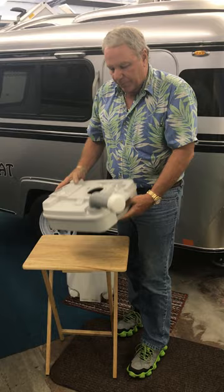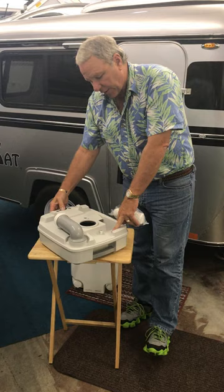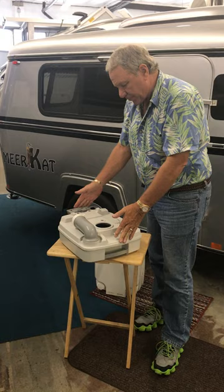What keeps it smelling fresh all the time are the chemicals — hence the chemical toilet. You just take a capful, about a tablespoon, open up the flush lever again, add it right into the holding tank, and store it below.